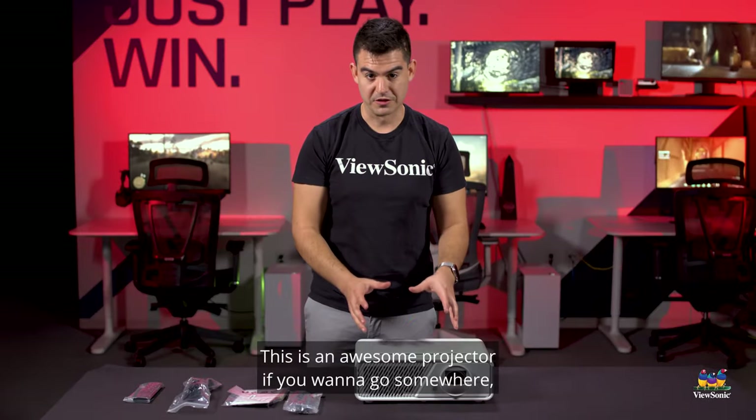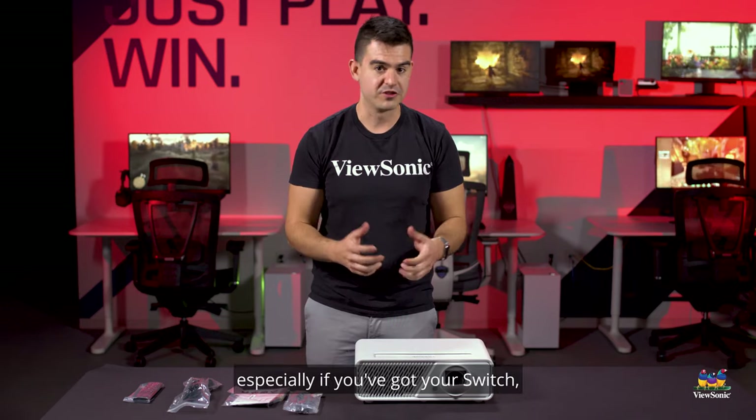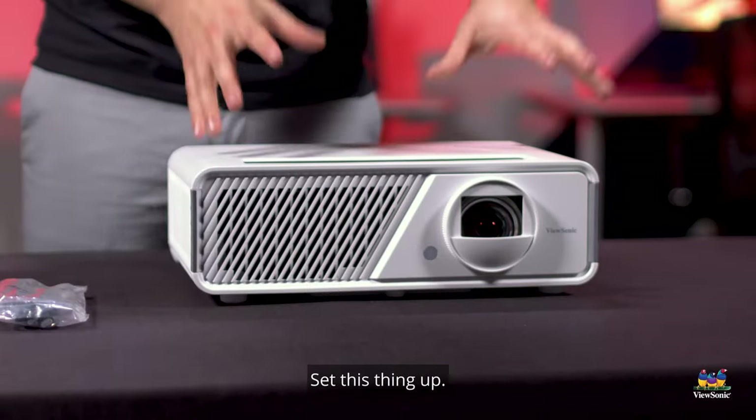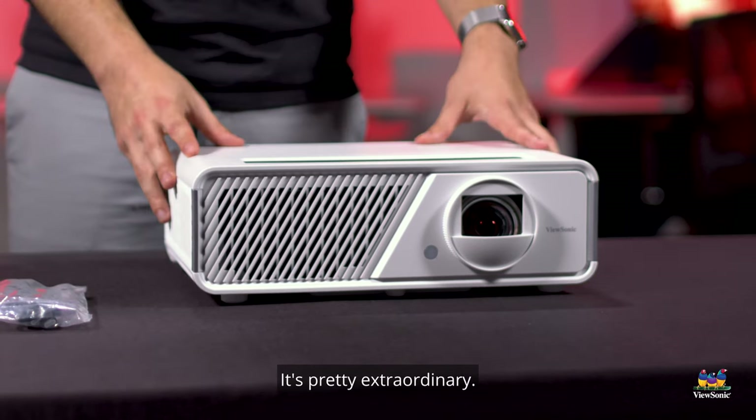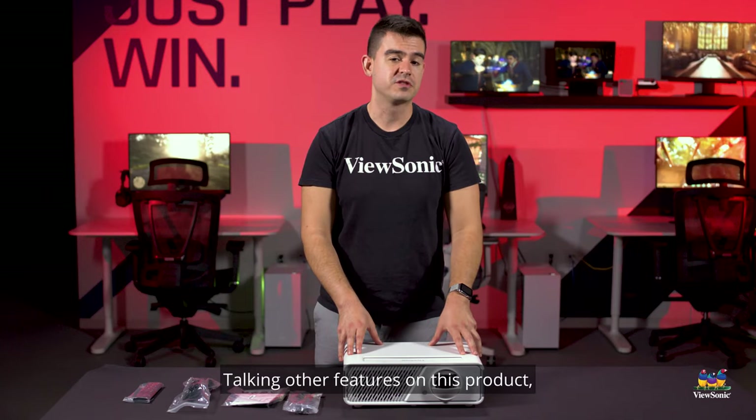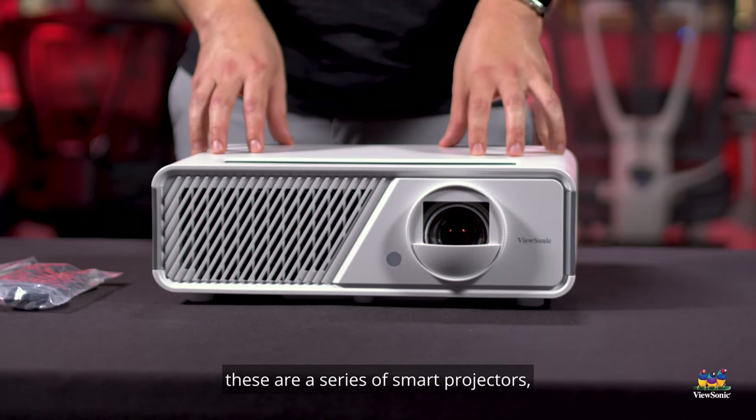You can get a really, really big image really, really fast. This is an awesome projector if you want to go somewhere — especially if you've got your Switch and want to play with friends. Bring your Switch, don't even need the dock, set this thing up and you've got a 100-inch gaming screen in about two minutes. It's pretty extraordinary.